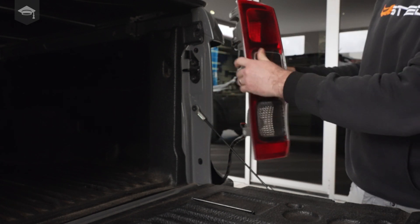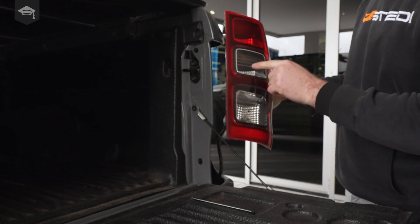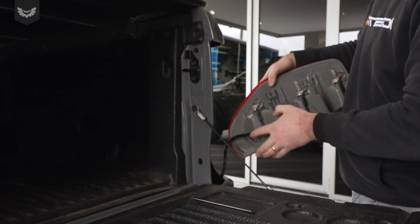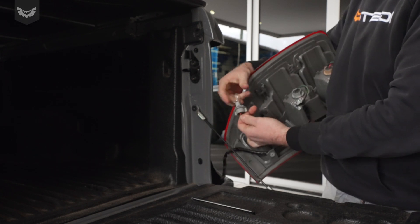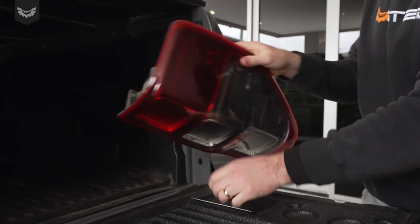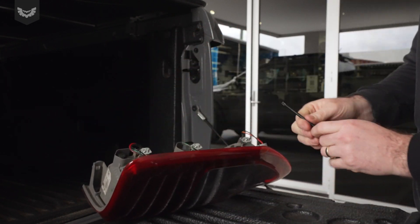You don't need to unplug it, but the bottom one is the reverse light. Just a simple twist of that and you'll see the original globe. Unplug that and set it aside — the wiring is long enough to sit on the tailgate.